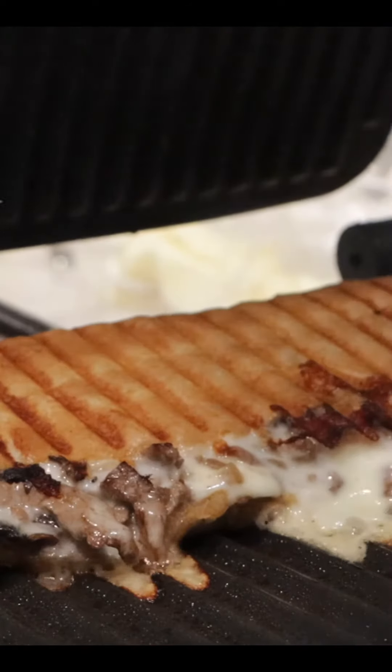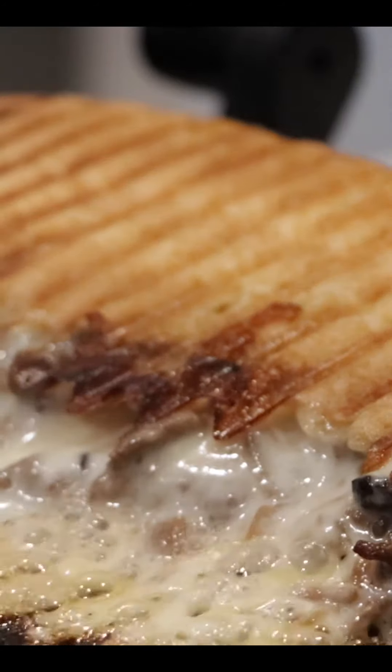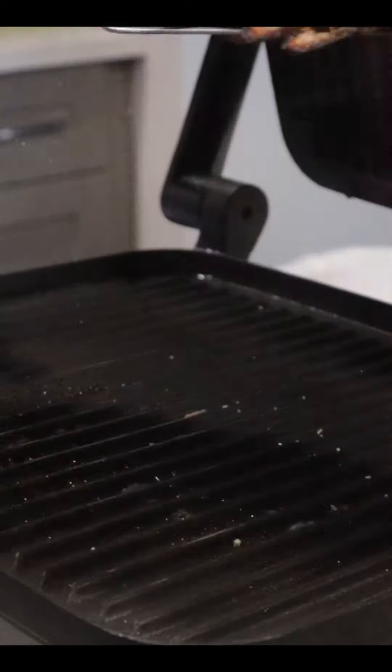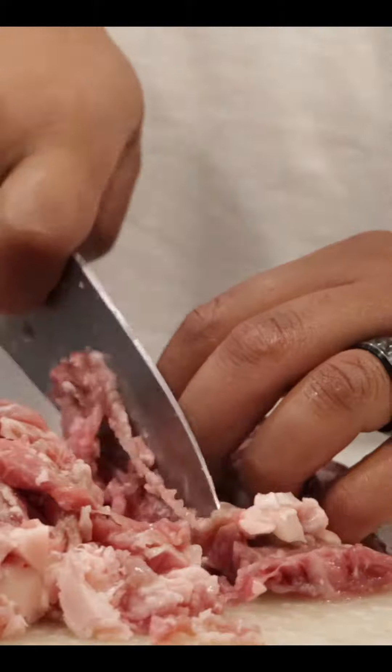I don't know what this categorizes as, whether it's a grilled cheese or a cheesesteak, so it's just a sandwich. But either way, we're going to make it because it's delicious. This is my viral cheesesteak panini recipe. Let's go ahead and make this.